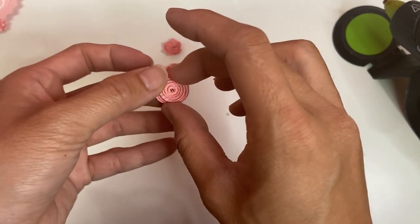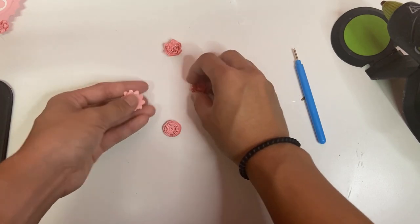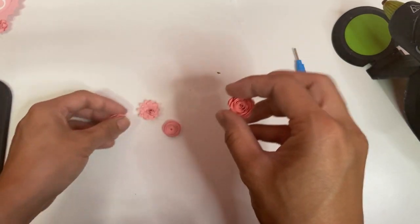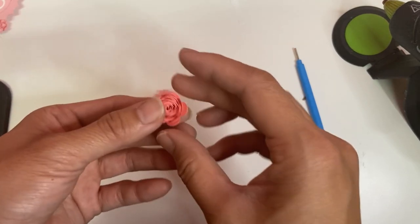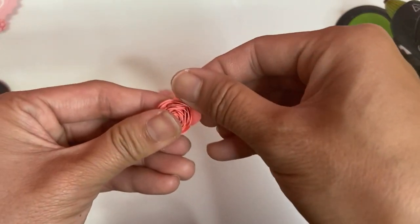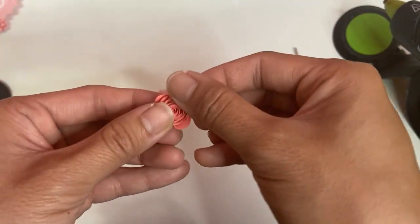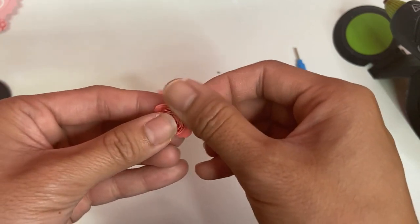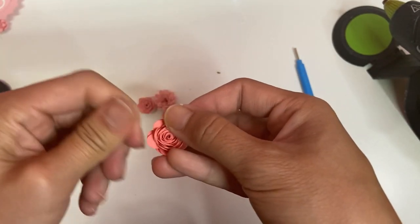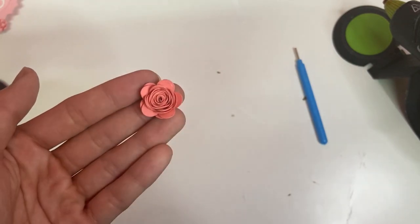Now you have all four flower types — the frilly one, the rose, and the spiky one. For the rose you can leave it as a rose bud or flare out one layer of petals at a time until you like the look. You can include both flared roses and rose buds. Now we have all the colors, shapes, and sizes and can move on to putting it all together.